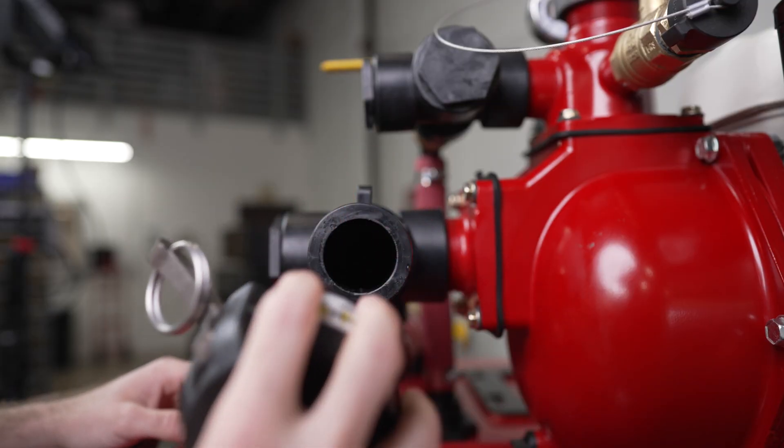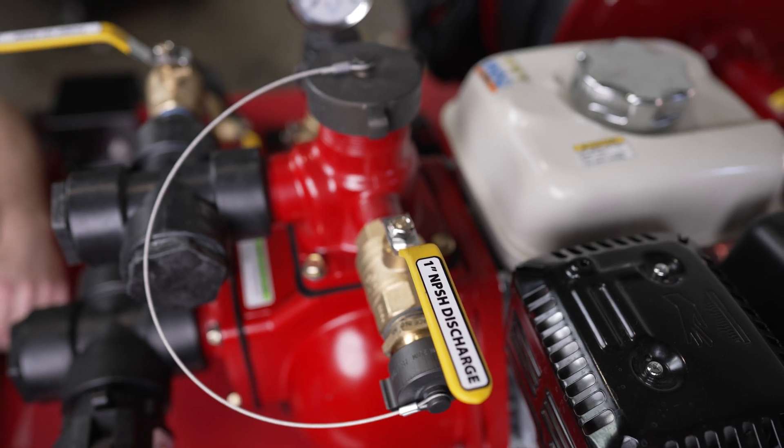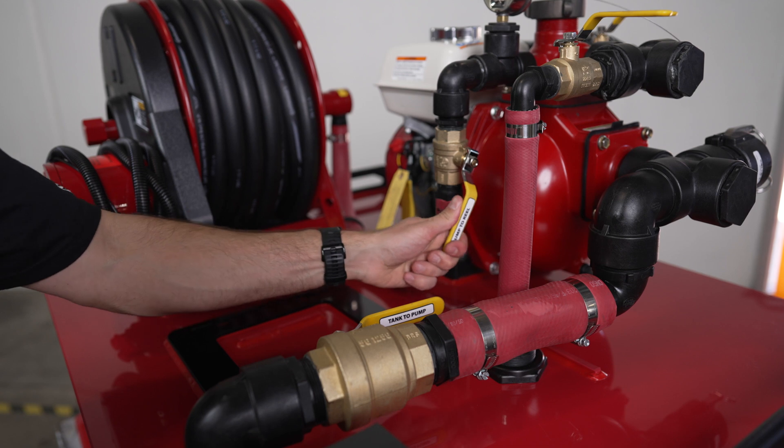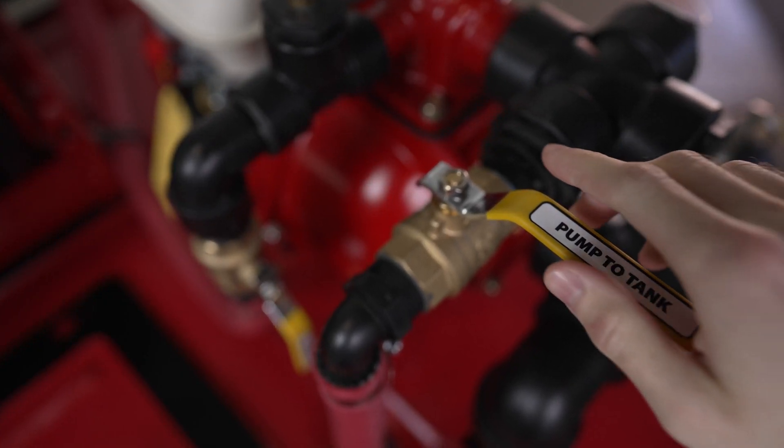This pump has a two-inch auxiliary suction that can be used with an optional draft hose kit. A one-inch discharge. A one-inch pump to reel. Two-inch tank to pump. And a one-inch pump to tank return fill.